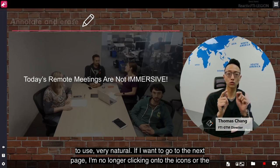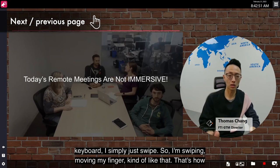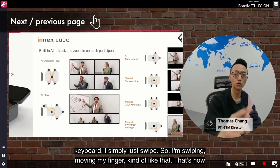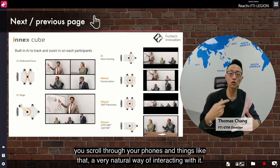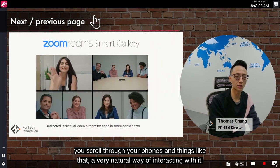If I want to go to the next page, I'm no longer clicking onto an icon or using a keyboard — I simply swipe. I'm swiping and moving my finger, kind of like scrolling through your phone. That's a very natural way of interacting with it.